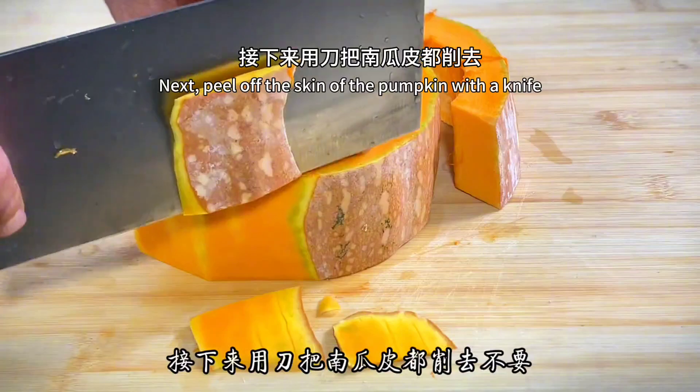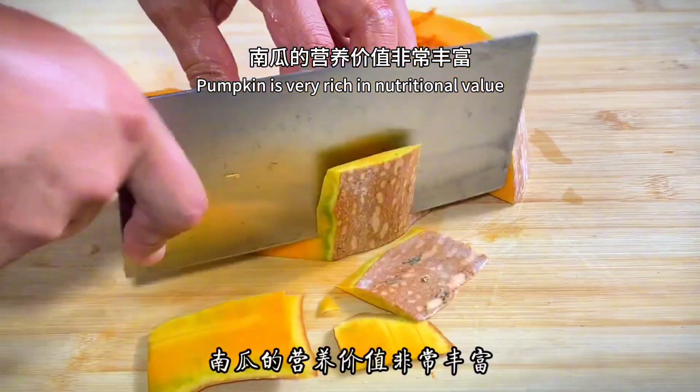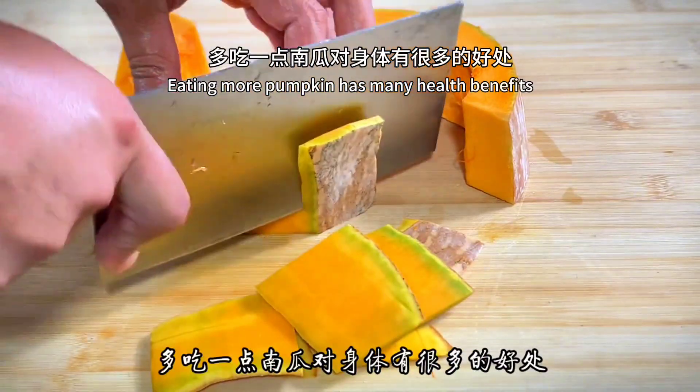Next, peel off the skin of the pumpkin with a knife. Pumpkin is very rich in nutritional value, and in this hot summer, eating more pumpkin has many health benefits.